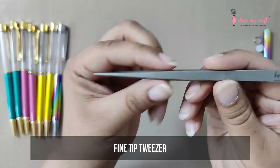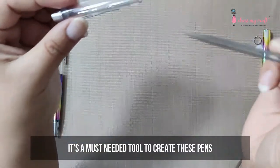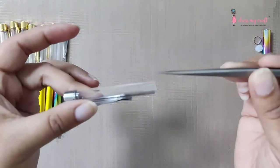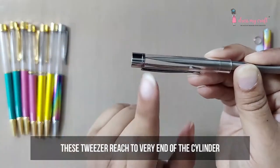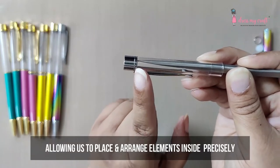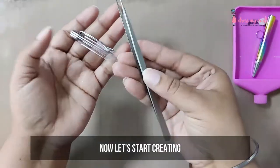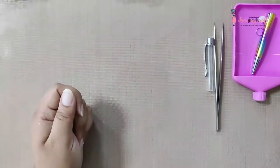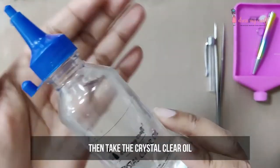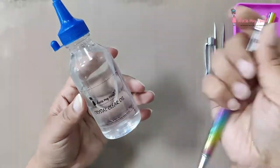Next, we need a fine tip tweezer from Dress My Craft — it is a must-needed tool to create these pens. These tweezers reach to the very end of the cylinder, allowing us to place and arrange elements inside precisely. Now let's go ahead and start creating. Take out the top part of the pen and tweezers, then take the crystal clear oil from Dress My Craft — we are going to use this oil to fill the pens.